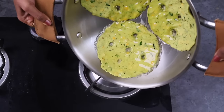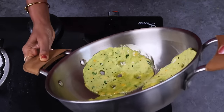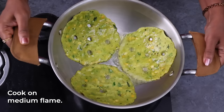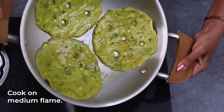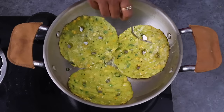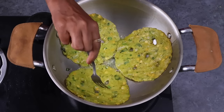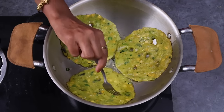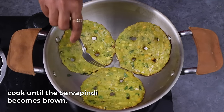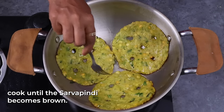Pour the oil in. Put the stove on medium flame. Put it in the pan and stir. Put it in the pan and cook for 2-3 minutes.